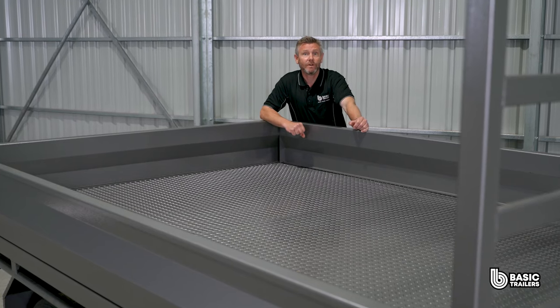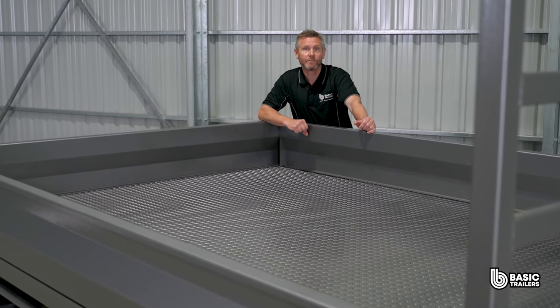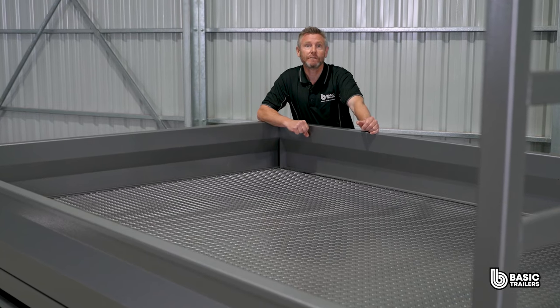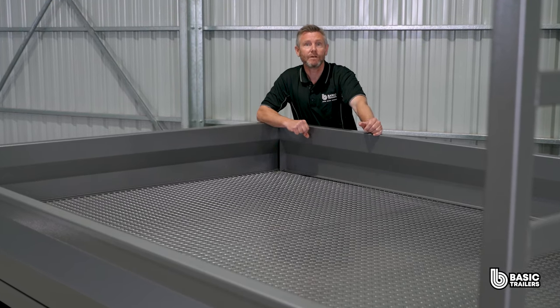Diving into the core structure, the 75x50x3mm lower chassis lays a strong foundation for the top chassis. This is complemented with a 75x50x3 RHS outer and reinforced by 50x50x2.5 SHS cross beams. A standout design feature in our flat top series is the truss-like frame we've adopted to elevate the bed over the wheels.